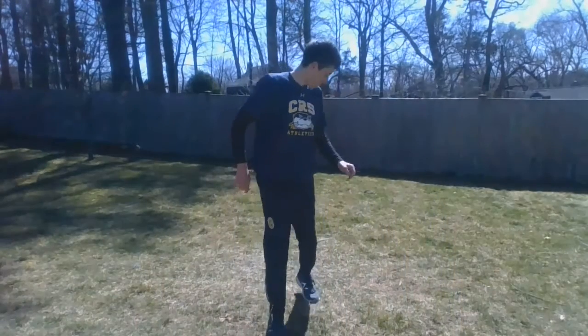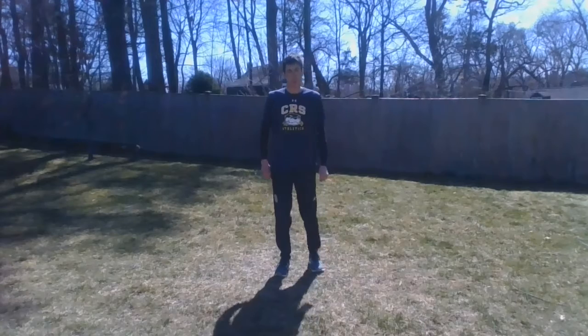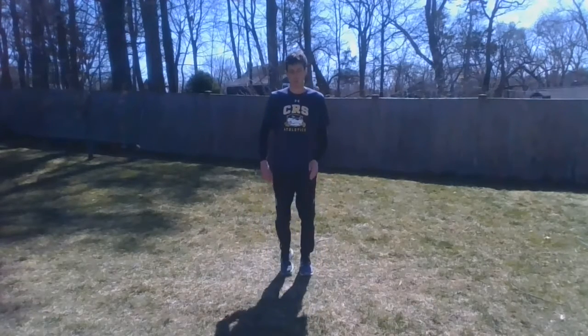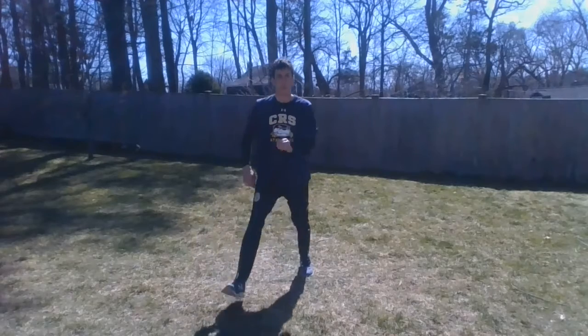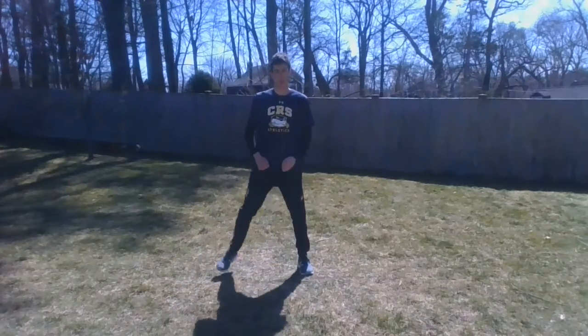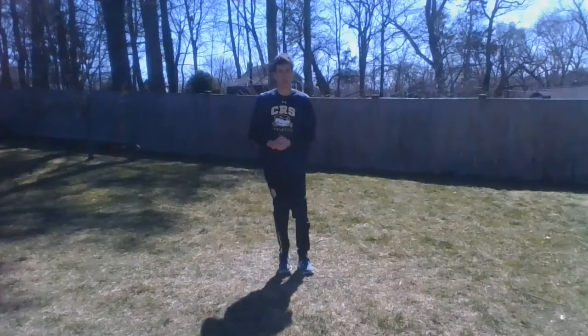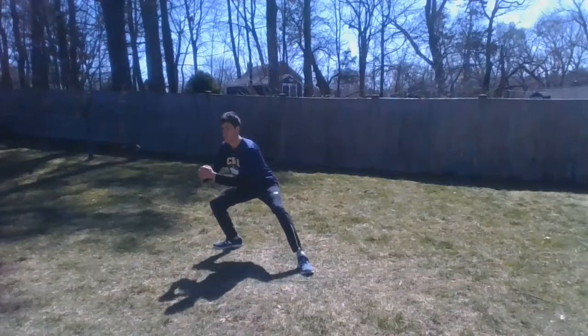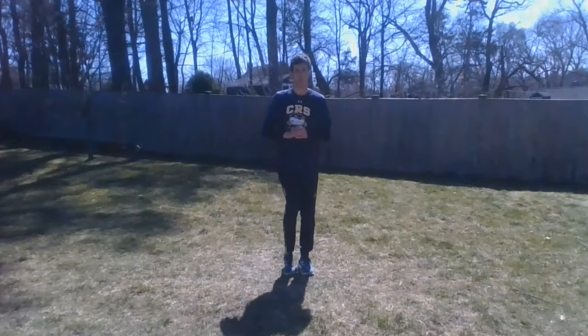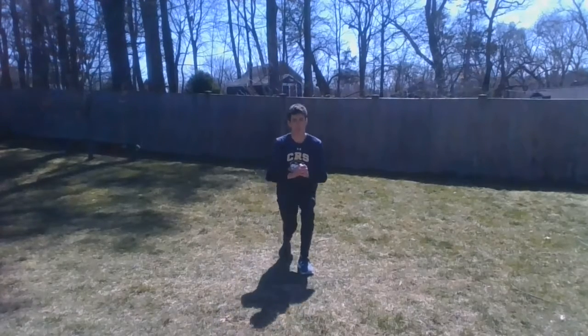I'm going to demonstrate with proper form how to do 12 to 6 o'clock lunges right now. 12 o'clock, 1 o'clock, 2 o'clock, 3 o'clock, 4 o'clock, 5 o'clock, 6 o'clock.